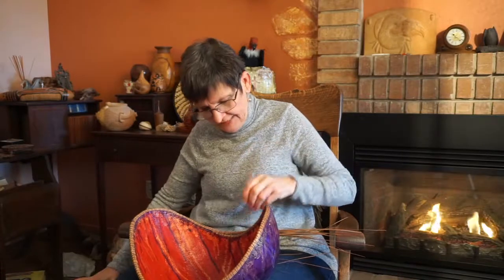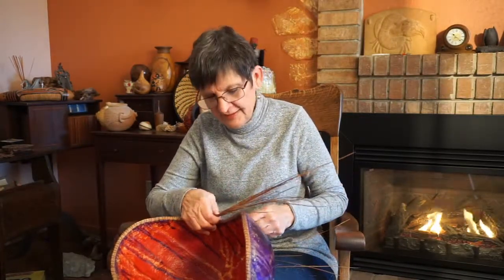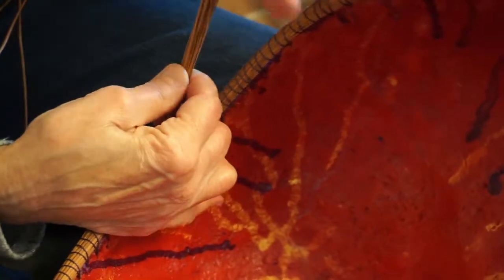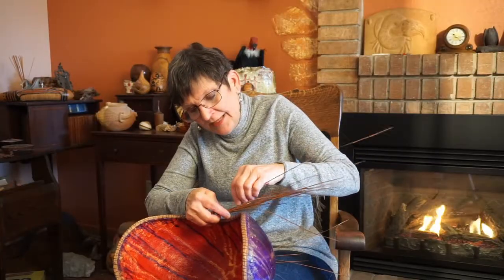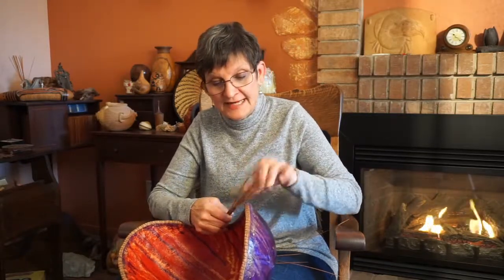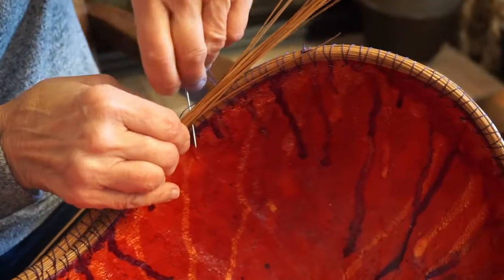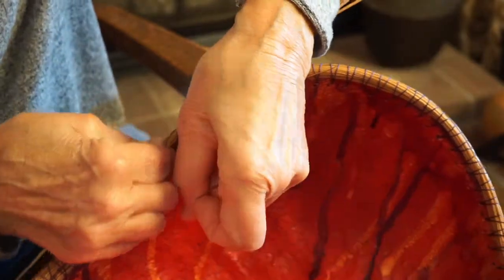When you are creating the coil, you will simulate the stitches that you have done on the previous coil, or you will just do a wrap, wrap, wrap and continue adding pine needles because you don't want them to wimp out and lose your coil. You keep on wrapping until you get to the point where you want to reconnect again to the basket and keep on stitching so that in this space next coils can intertwine.